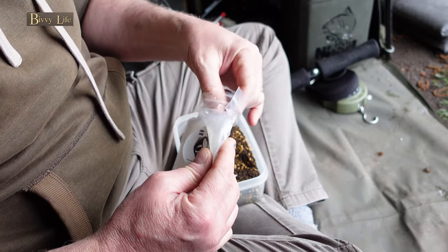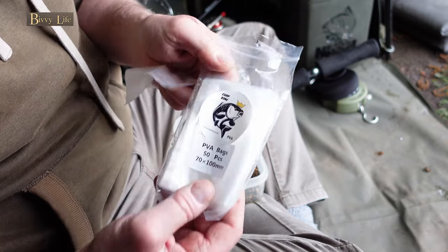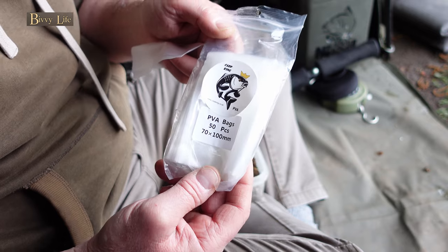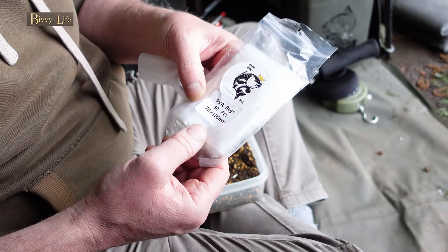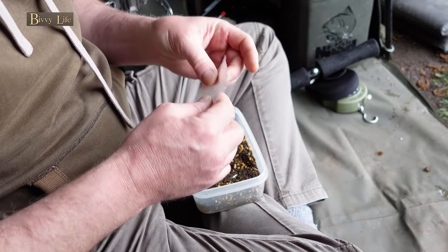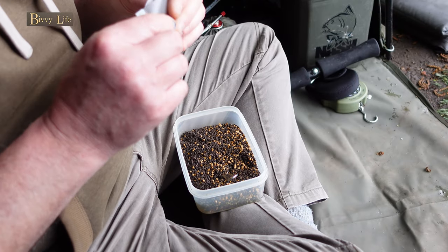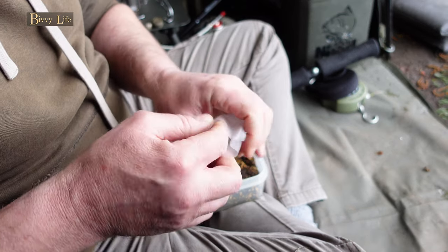These are my go-to bags. They're from Carp King and they're currently the cheapest bags on the market as far as I'm aware — and they're brilliant. You can see the size here: 70 by 100 mil, which are perfect for a 2 to 3 ounce lead. If you want to see the tests I've done on these bags and the dissolve times, I've put a link at the top of the screen to that particular demo. I'm fairly sure you'll be impressed with the findings.